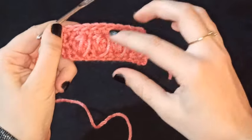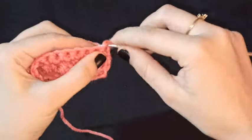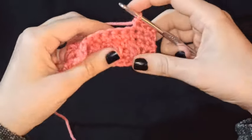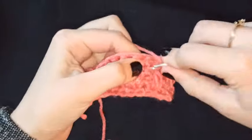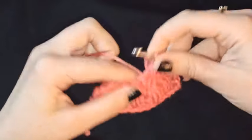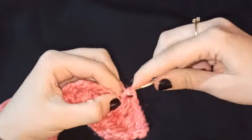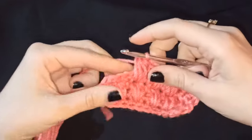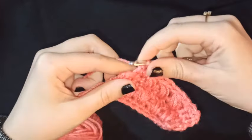Este punto no es reversible; como pueden ver, en el revés se ven estos hilos. Ahora vamos a tejer el derecho. Hago una cadena, un medio punto, otro medio punto, y un último medio punto — esta vez van a ser tres; en la vuelta anterior tejimos dos. Tomo lazada, introduzco mi gancho, tomo lazada otra vez, lo introduzco por segunda vez y por tercera vez. Hago un medio punto y repetimos hasta llegar al otro lado del tejido. Aquí me quedan tres medios puntos y voy a tejer un medio punto sobre cada uno de ellos, al igual que en el inicio de esta fila.